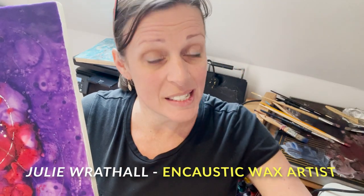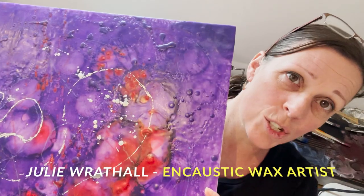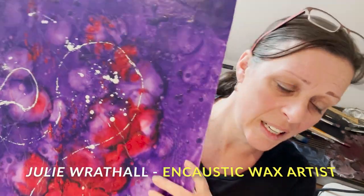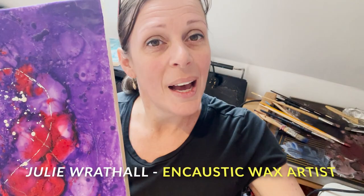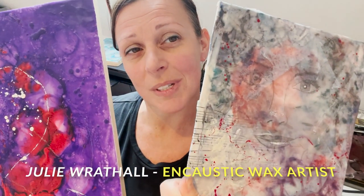I hope you'll come and visit and see some of my works. I create very textured paintings with lots of layers and light and depth to them. And I've got a few different styles that I will be showing and exhibiting during this show.